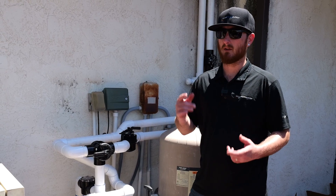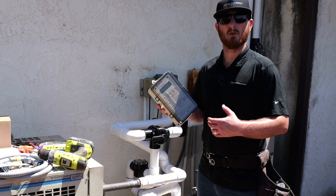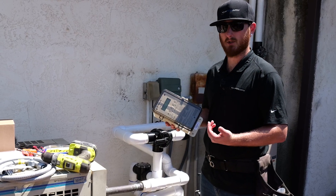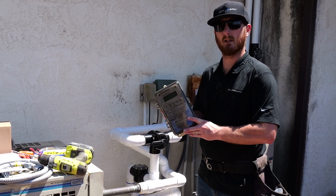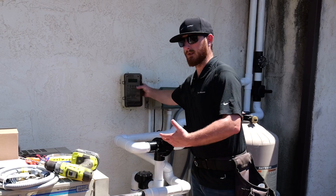If you want to automate your solar system, not a problem. We have an automated temperature control kit available on our website. I'm going to be installing a Pentair Solar Touch automation unit — it looks just like this. I'm going to install it right here on the wall, right next to the electrical outlet for an easy tie-in.